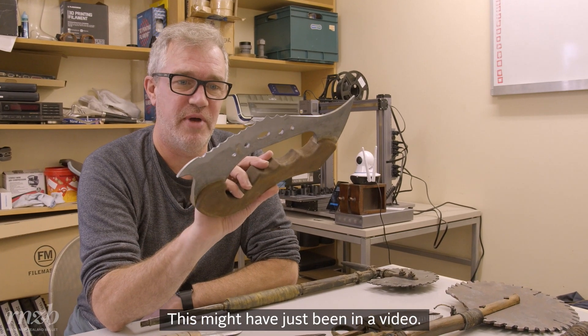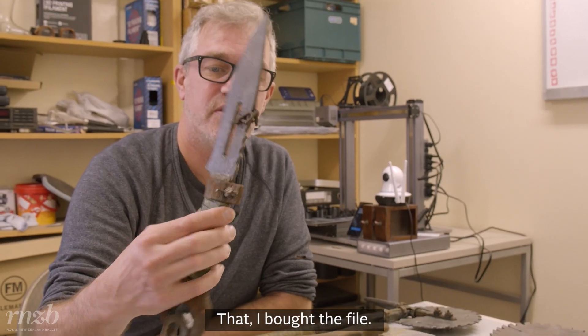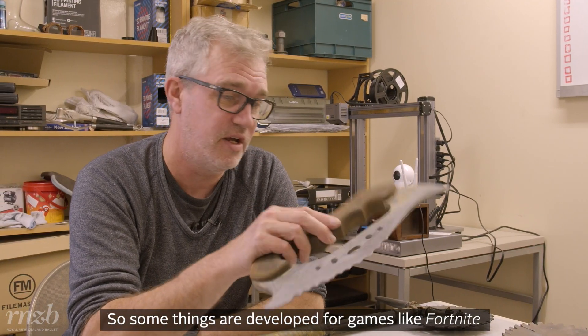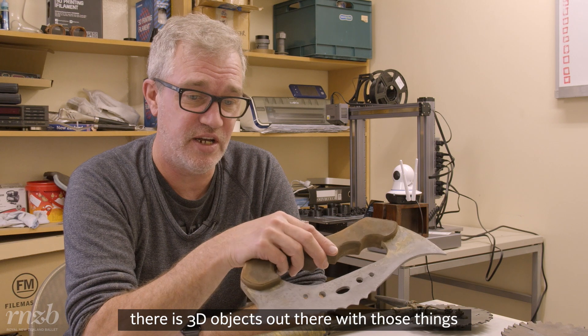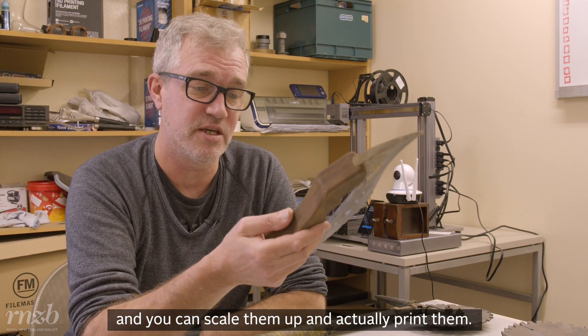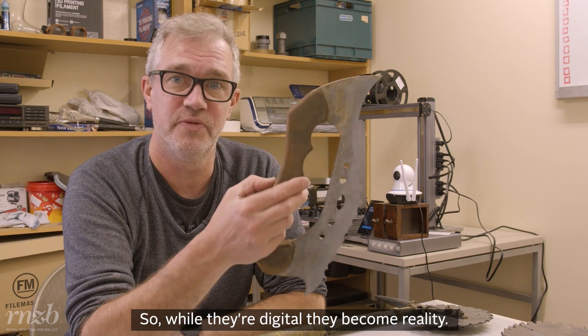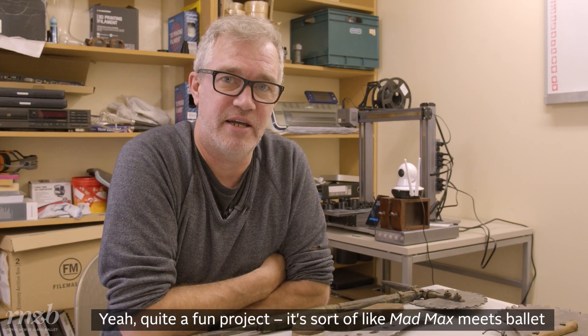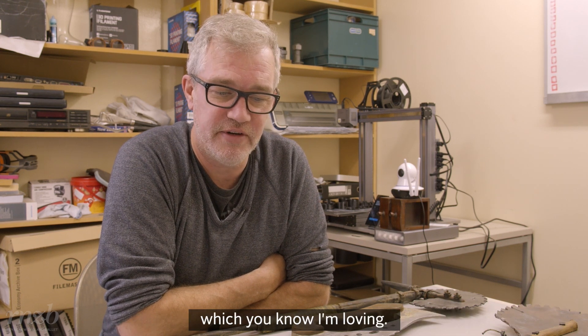This one might have just been a video file that I bought. Some things are developed for games like Fortnite — there are 3D objects out there and you can scale them up and actually print them, so while they're digital they become reality. It's quite a fun project, sort of like Mad Max meets ballet, which I'm loving.